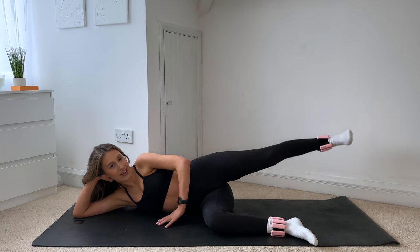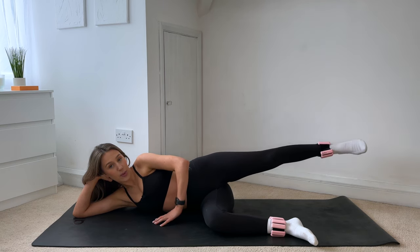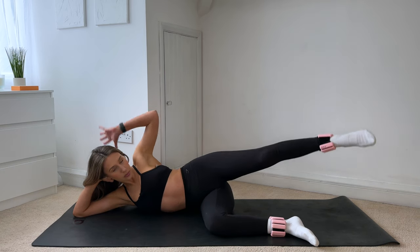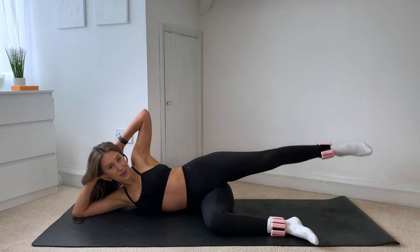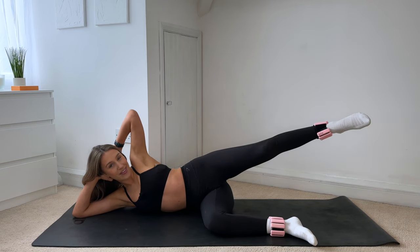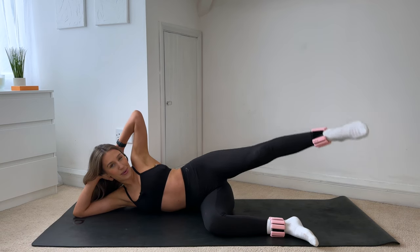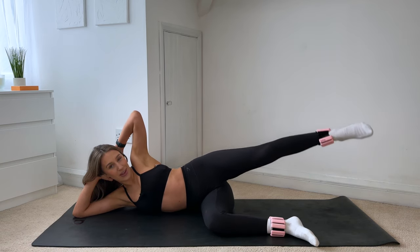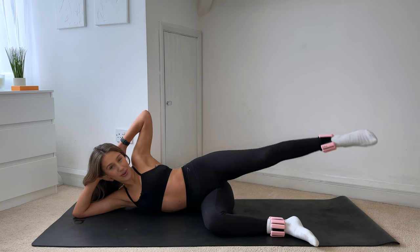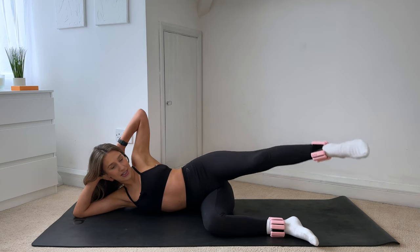Just three more, two, last one — hold. Point through the toes, give me tiny circles backwards. Keep that core nice and strong, try not to rock backwards and forwards. Five more for four, three, two, one — hold and reverse, circles forward this time.